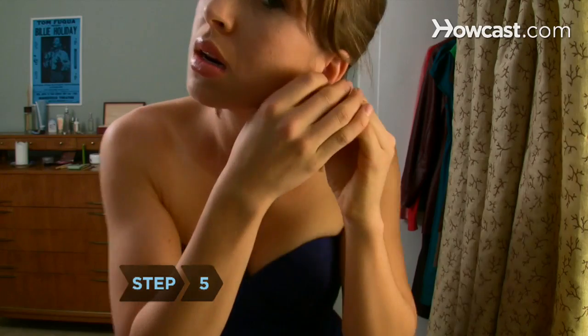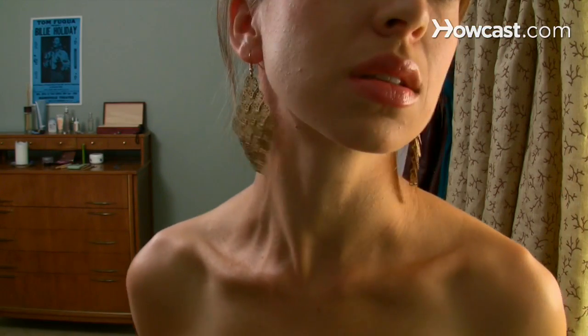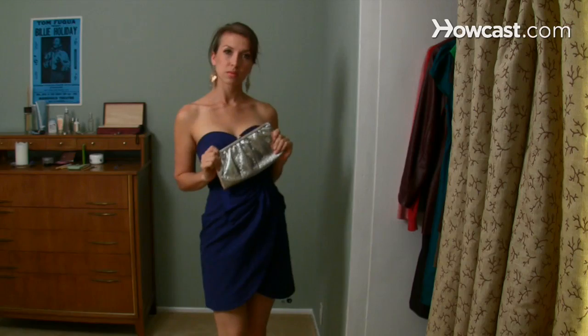Step 5. Wear either chandelier earrings or a necklace that complements a bare neck and décolletage, like a choker or wide-drop design. Donning both will overwhelm the dress. Carry a clutch or small evening bag.